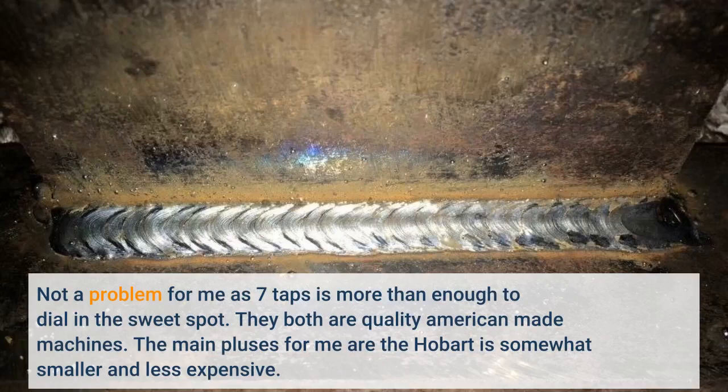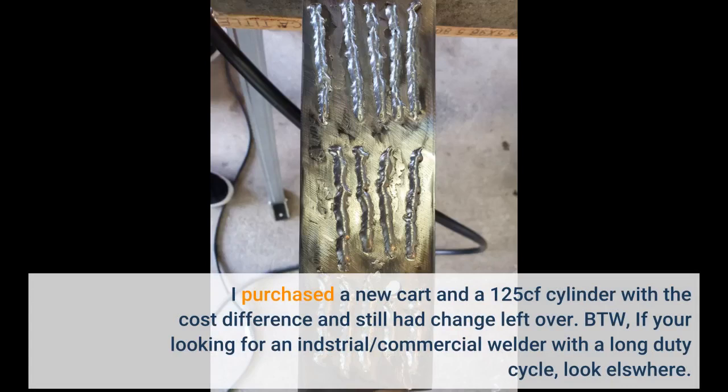They're both quality American-made machines. The main pluses for me are that the Hobart is somewhat smaller and less expensive. I purchased a new cart and a 125 CF cylinder with the cost difference and still had change left over.